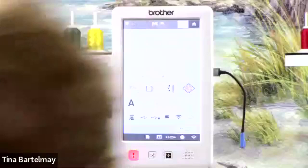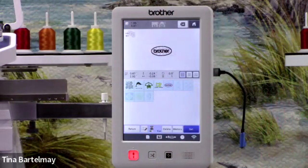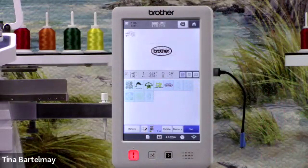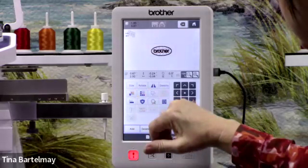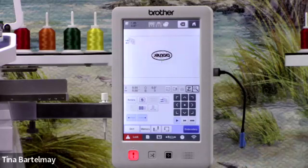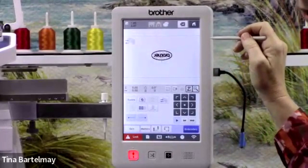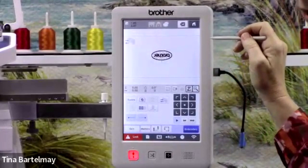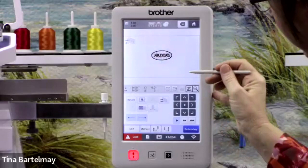With the hat on the machine, I'll show you how easy it is to position the design. I pull up my design — 'Brother' with a cool background — and go to edit. Here I can change size, rotate, or mirror it, but I'm happy with this one so I'll press Edit End. Notice the machine was smart enough to know the hoop is effectively upside down and automatically rotated the design for me — a really nice feature to avoid mistakes.